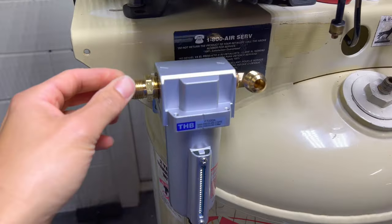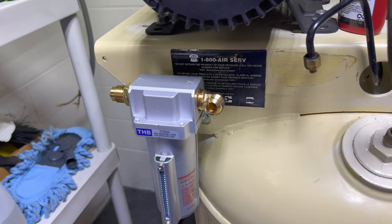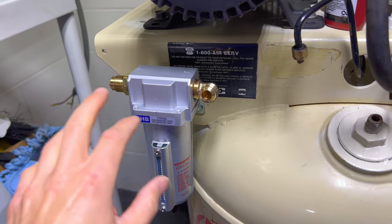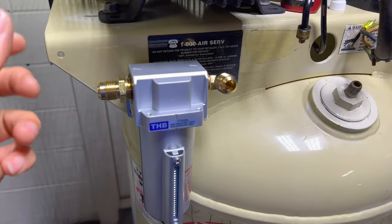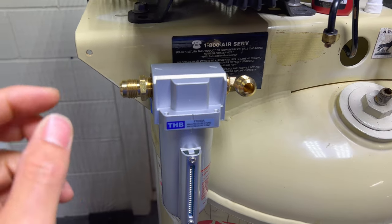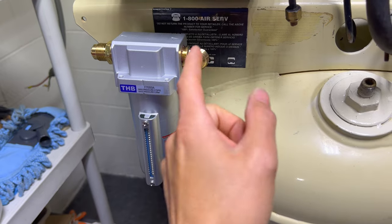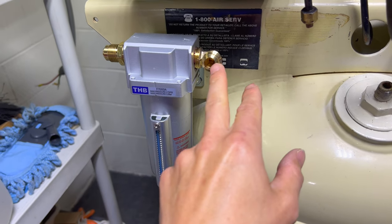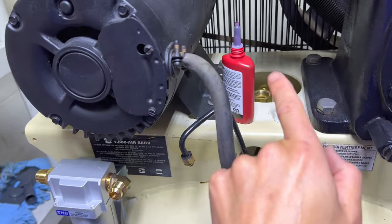Now that we got the water separator mounted, I'm going to put in the fittings. Instead of using Teflon, I'm going to use this 545 Loctite thread sealant, which is probably a better sealant than regular Teflon. Got everything in as tight as I could. Always tighten these fittings down as much as you can, especially since you're sealing so it doesn't leak — I've had hand-tightened fittings leak on me before. I had to really force this one to get the angle to come outwards so I can loop it back into the other spot.